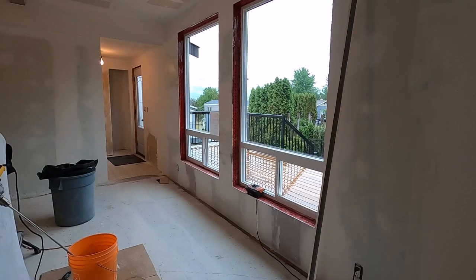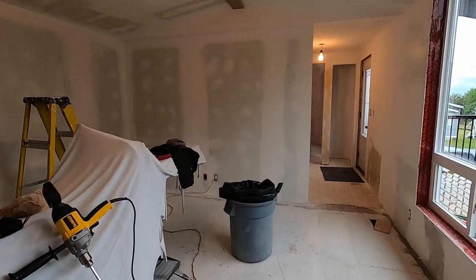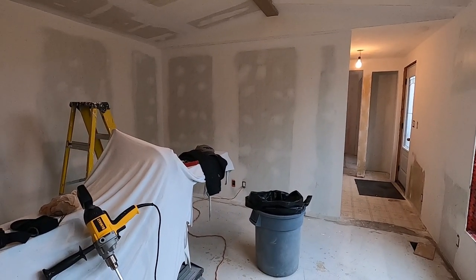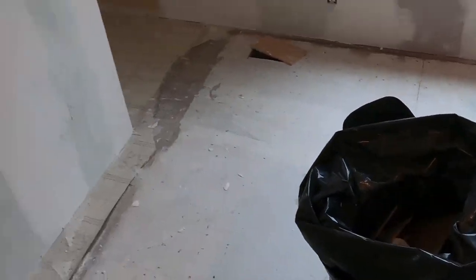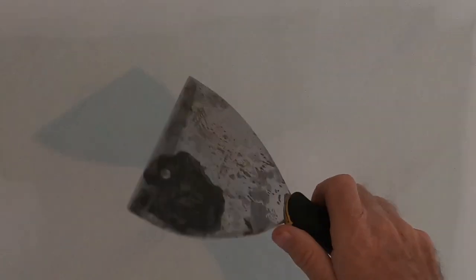I'll get the camera on my head and show you how we're going to do this last coat of mud on that wall over there. Alright folks, I'm going to show you how we put this last coat of mud on here. We've already done out on this side, so now we're just going to come out on this side and go across here as well. Once we get the corners and top angle done, we'll do the fill out.